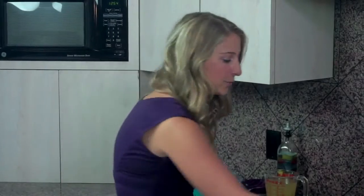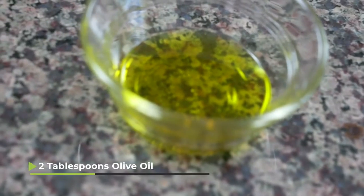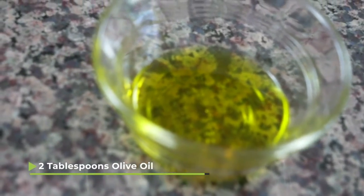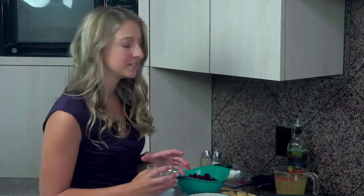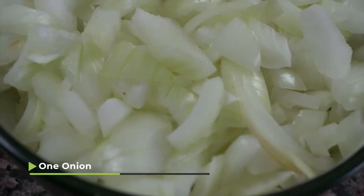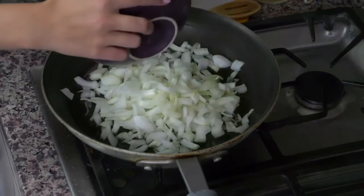To start off, we're going to do our usual, which is turn on the stove to a medium high heat and put some olive oil in the pan. We have two tablespoons of olive oil in here and I'm going to let that heat up for a second before I add my next ingredient, which is the onions. I have one onion that's chopped up here and I'm going to add that into our oil and let it cook about five minutes until it starts to turn translucent.